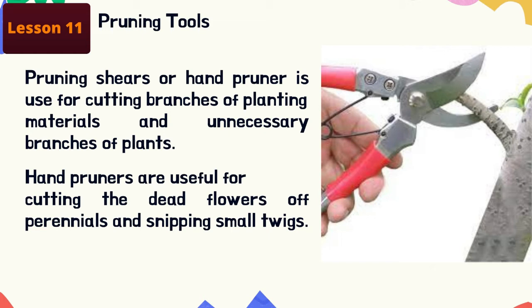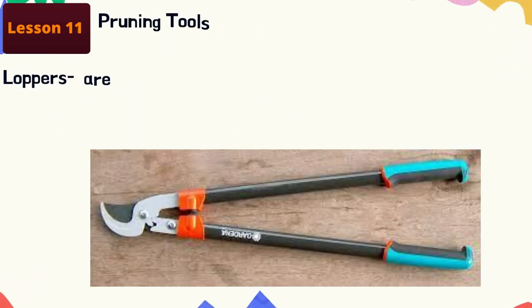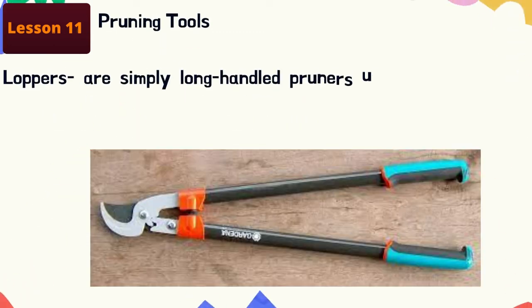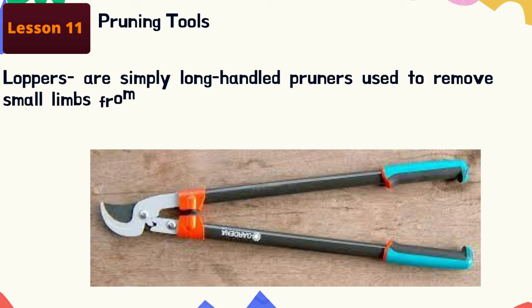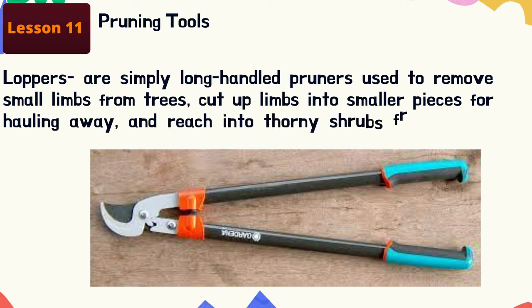For larger branches, use loopers. Loopers are simply long-handled pruners used to remove small limbs from trees, cut up limbs into smaller pieces for hauling away, and reach into thorny shrubs from a safe distance.